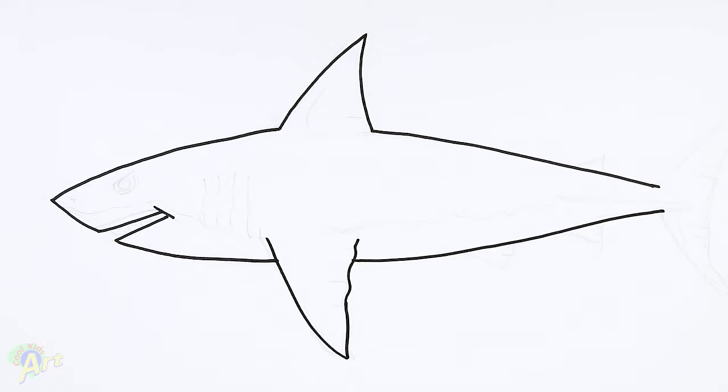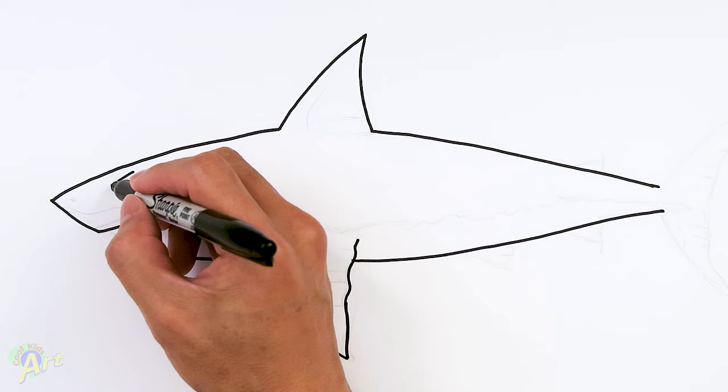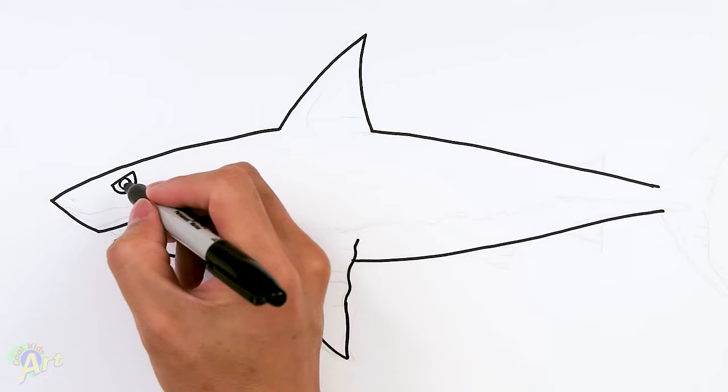So now that we have the shape of the shark, let's just go ahead and finish up the front part — the eyes. So right here I'm just gonna draw one little slant, we'll make it nice and mean. And then from here, a little half circle, and then for the eyeball I'm just gonna draw one circle inside, and then let's just add in a little dot there.